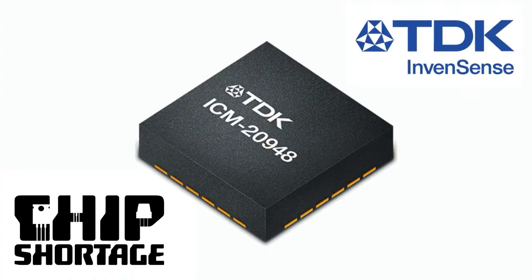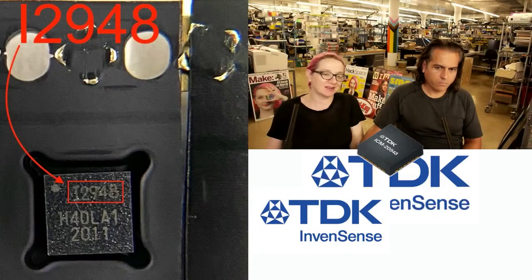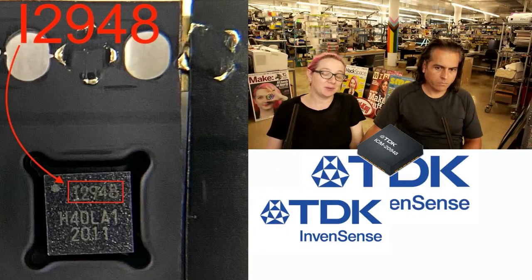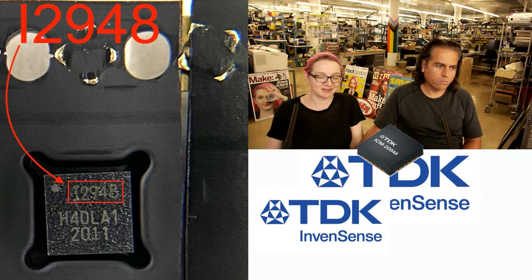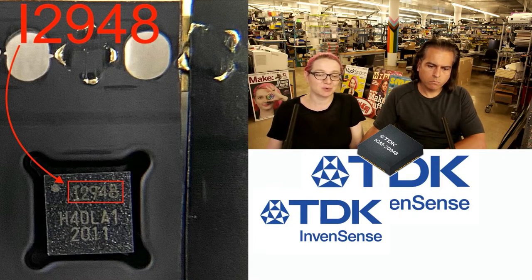What part can't we get? We definitely cannot get the TDK ICM-20948. It's a popular 9DOF sensor. The LSM90S1 disappeared — it's end of line. It's actually ironic: we did get a couple of LSM90S1s, but the problem is the price basically went up six times over the course of this chip shortage.